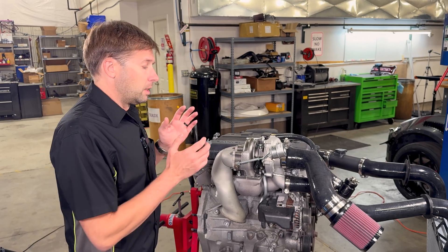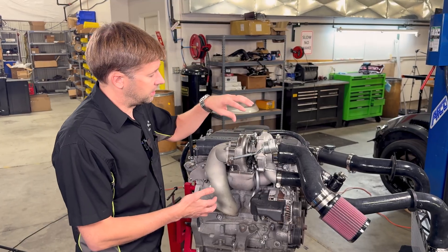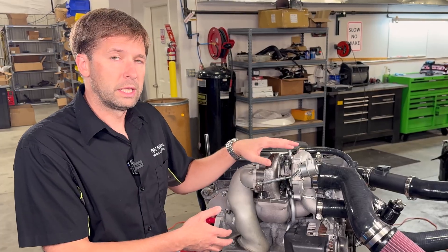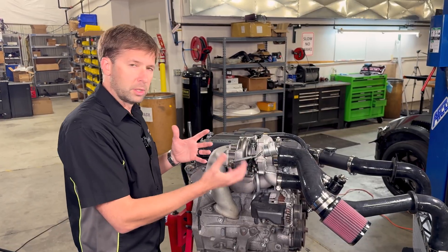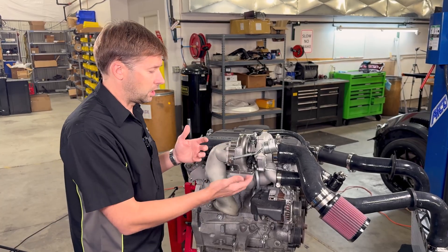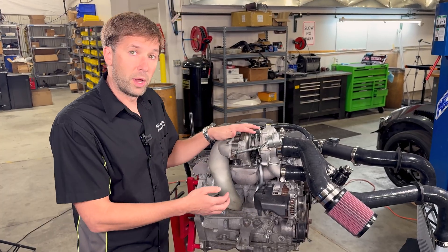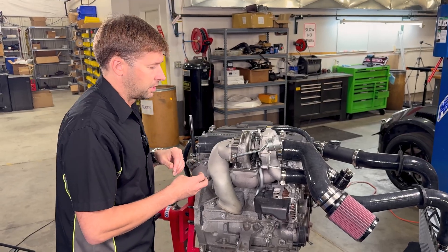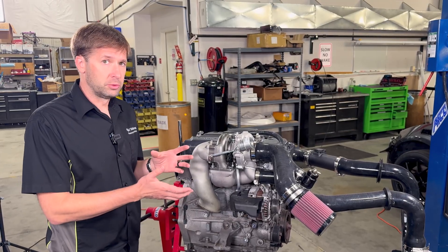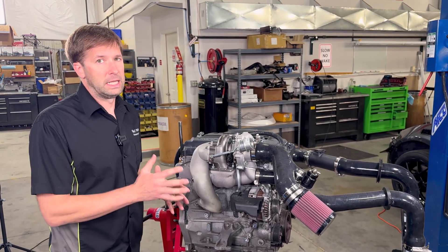More power equals more heat — simple physics. The turbo also adds a little bit of heat because there are spinning parts in there and it's connected to the exhaust. Oil cooling is what keeps it cool during operation when the car is running. The water cooling doesn't really make a huge difference during operation — it comes into play when you shut the car off, with what's called thermal siphoning. It basically sucks the heat away from the center section of the turbo to keep the oil clean and prevent coking of the bearings. The turbo does add some heat to the coolant when it's a water-cooled turbo, which we strongly recommend and only use, but we also mitigate that as much as possible.